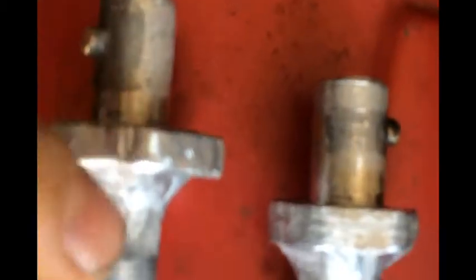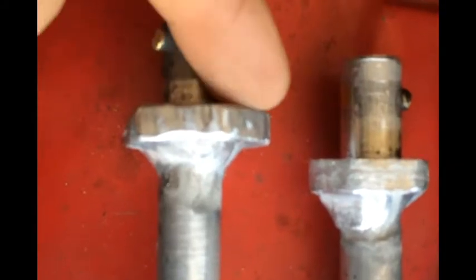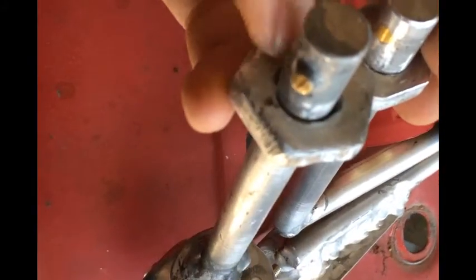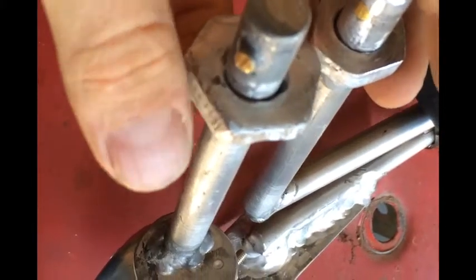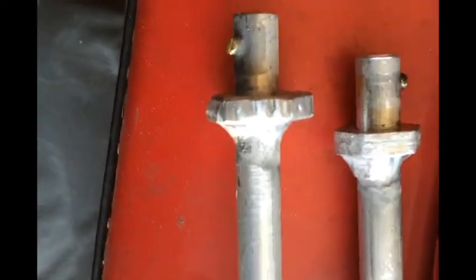On this one, I did too much stick-out before I welded it and it was still loose — it wouldn't clamp up against that surface. So I used some more of that aluminum braze, folded this plate up, put a bunch of material down, and built it up a little bit.